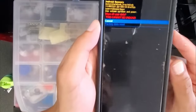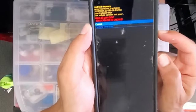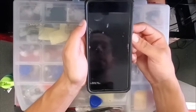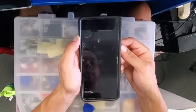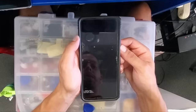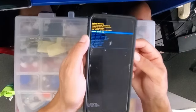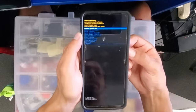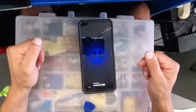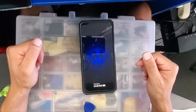Then again scroll down with the volume down to factory data reset and press the power button to select. At this time the phone will ask us to reboot. We're just gonna push the power button. The phone will turn off and on and it's gonna start installing all the applications like a brand new device again.